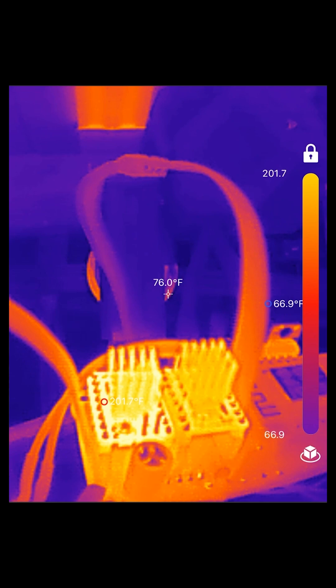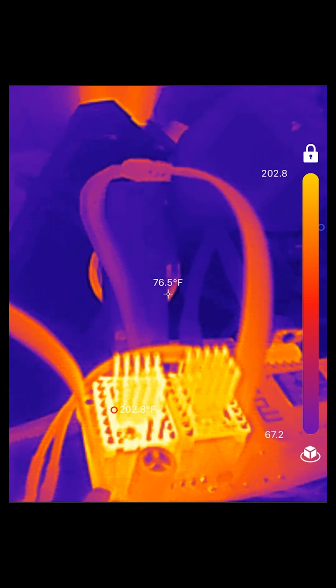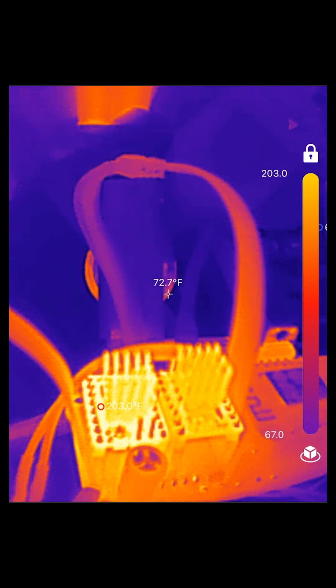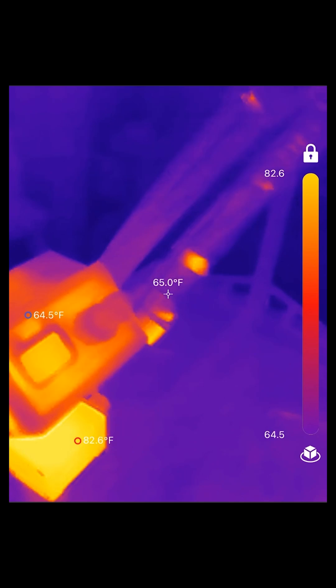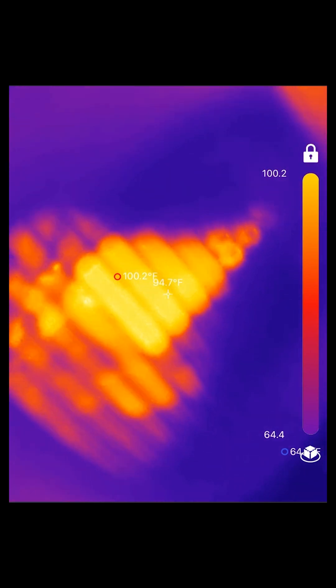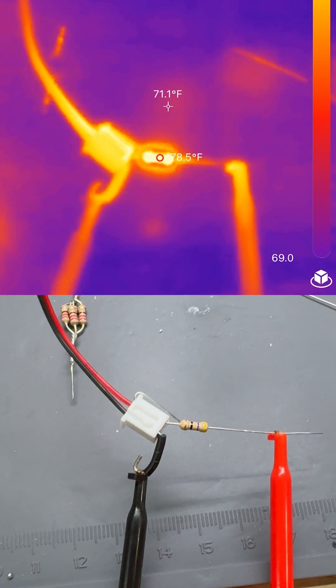I decided to test the efficiency of my stepper motor controller's heat sinks. I was curious to see how they performed out in the open versus inside the enclosure. Out in the open, the temperatures rose to about 200 degrees Fahrenheit. But within the ventilated enclosure, the fan seemed to do its job and keep the temperatures under 120 degrees.